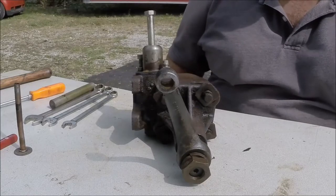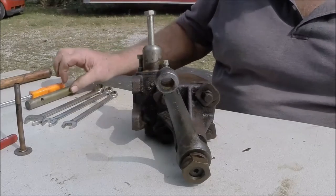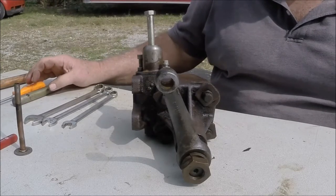Today we're going to take a look at a shoebox steering box. This is from a 1949/50 Ford. It's a nice day outside so we decided to work outside, which means we've got planes, trains, automobiles and chainsaws — lots of ambiance.